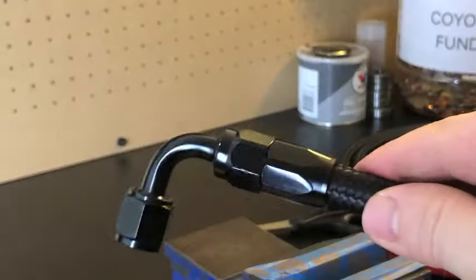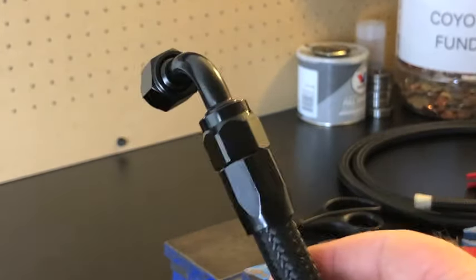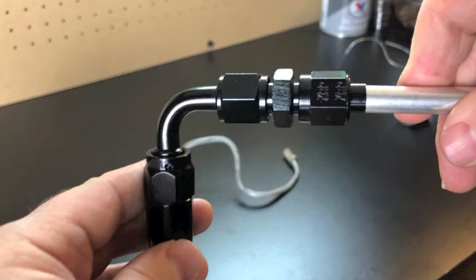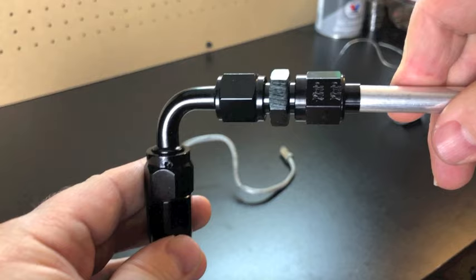In the last video I showed how I set up AN fittings on nylon braided hose, so I wanted to do a follow-up video on how I connected them to hard lines.